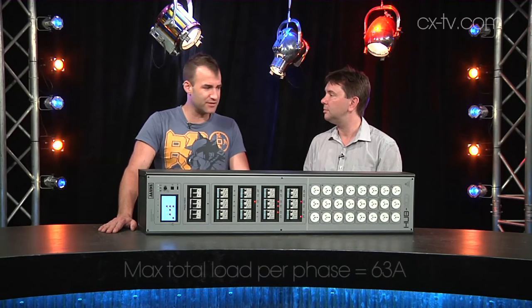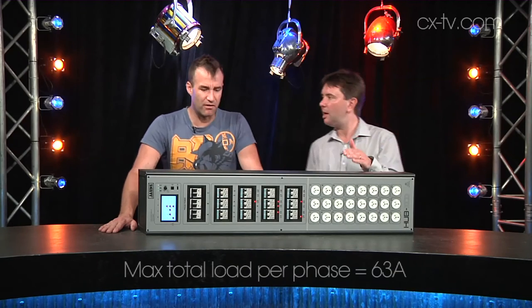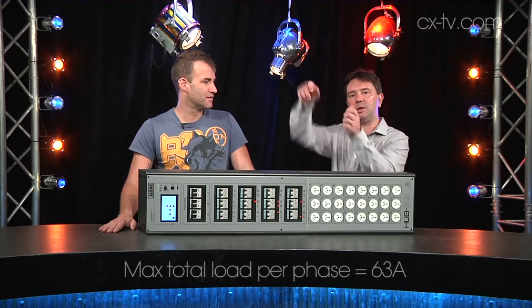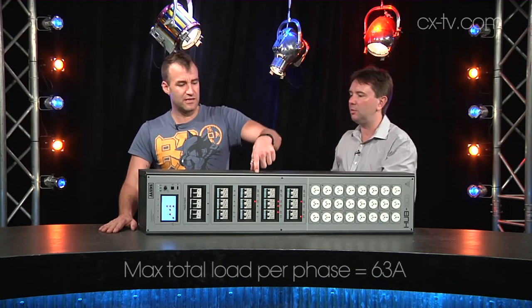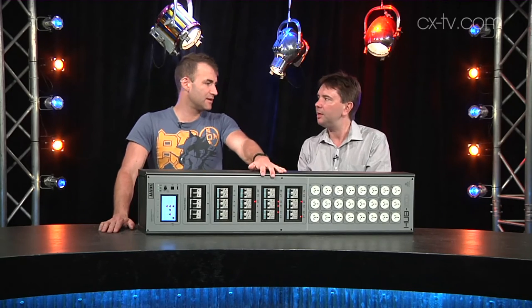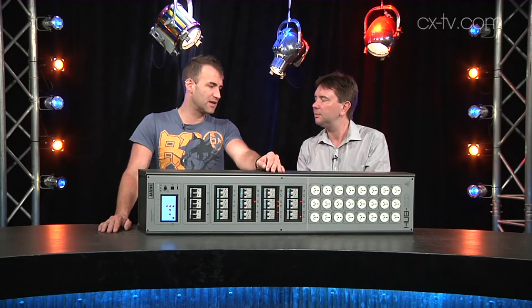It's effectively two dimmer racks in one box — it's heavy but pretty compact for what it is. It's extremely slim, so you'd mount a few of these next to each other on the wall. It's only about 150 mil deep, so it really wouldn't take up much space. You'd fit a couple of these either side of a patch bay.